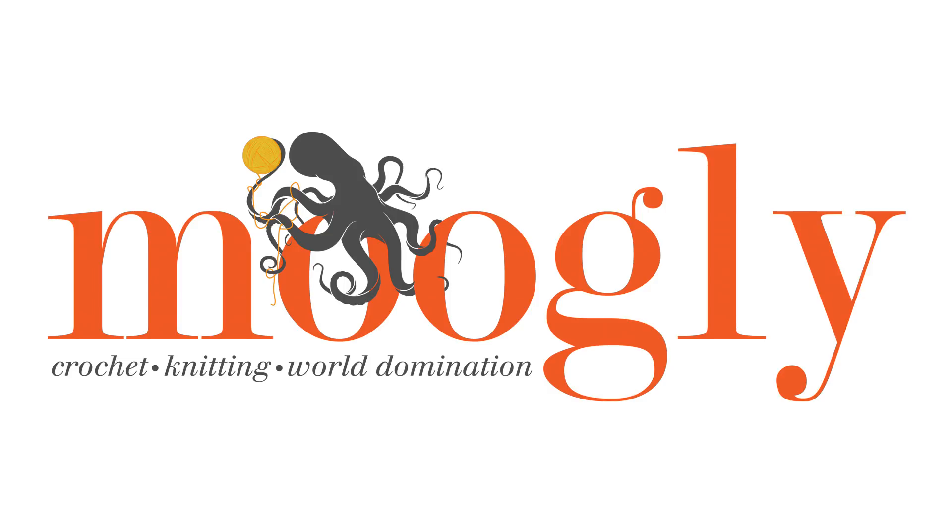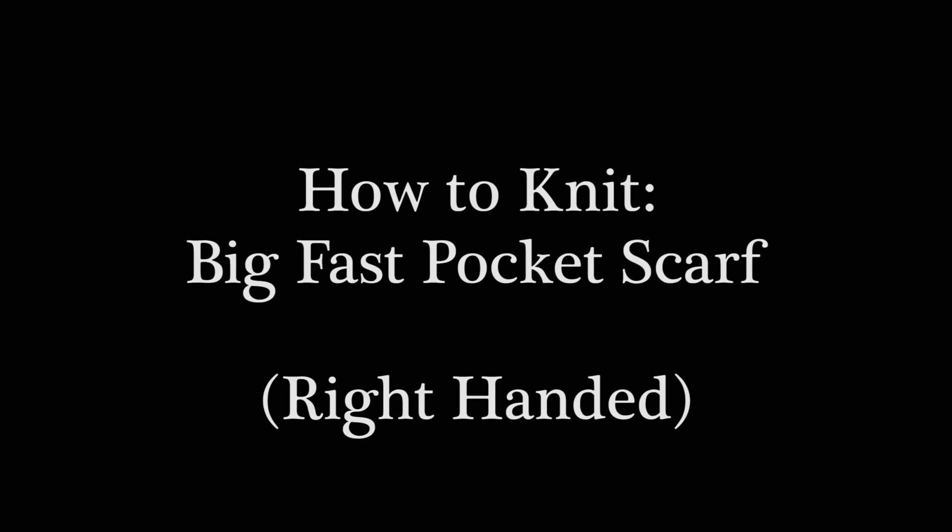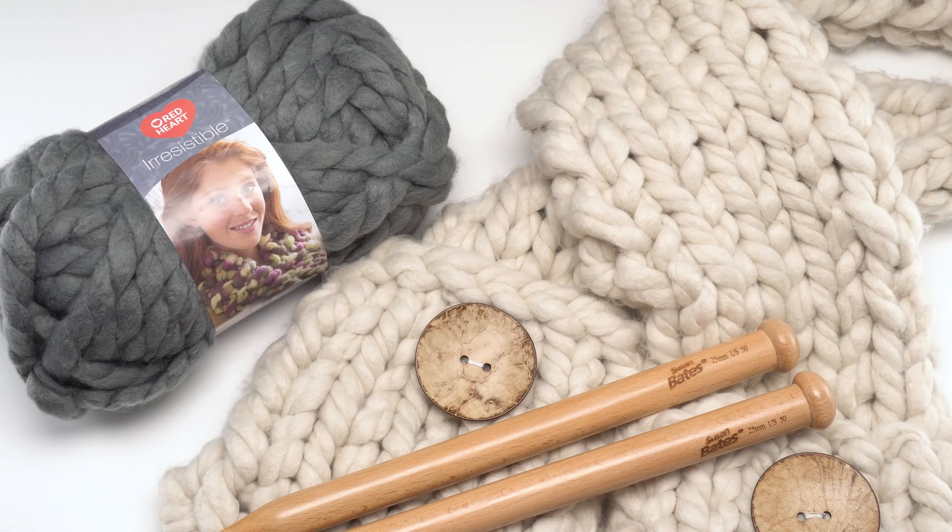Hi, this is Tamara from Mooglyblog.com and in this video I'm going to be demonstrating how to knit the Big Fast Pocket Scarf, which is a free pattern you'll find on Mooglyblog.com. Please go to the link in the description — there you will find both right and left-handed video tutorials as well as a link out to the written pattern and all of the supplies you need.